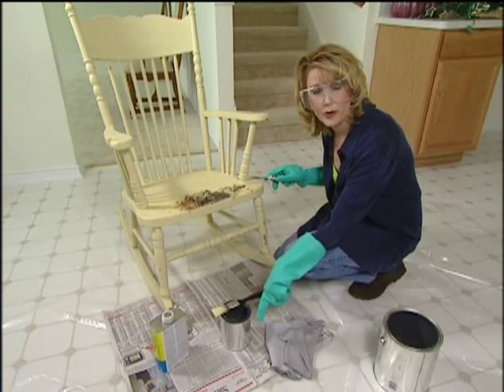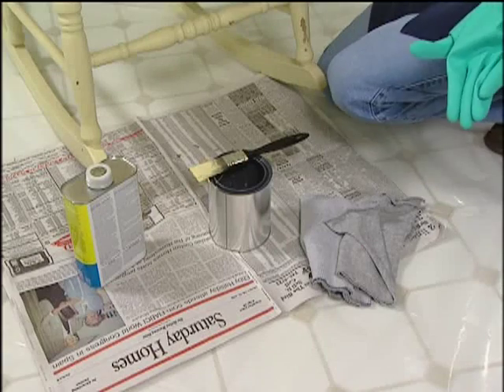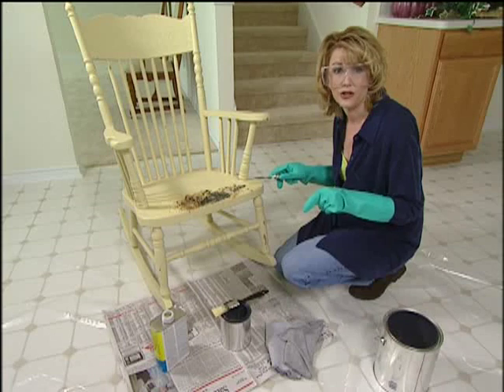Even if you're using a newspaper, you'll find that if you put a drop cloth down below it, it'll make your cleanup a lot faster and easier.